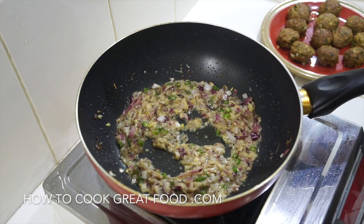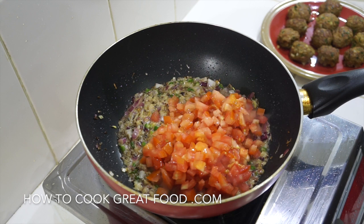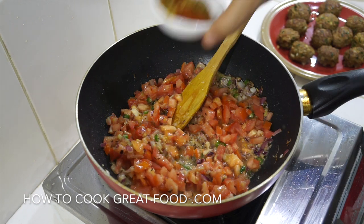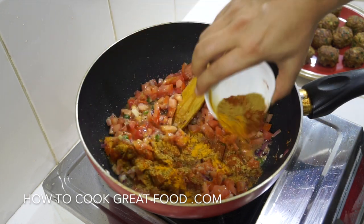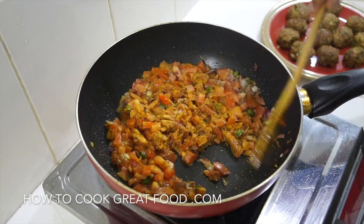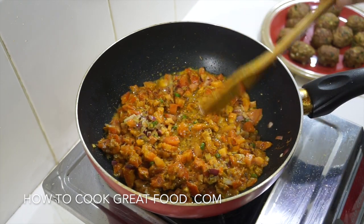It's coming on really nicely — wonderful smell, and the coconut oil really comes out as well. Now I've got some chopped tomatoes — try and use a nice ripe tomato. To that I'm going to add some powders: equal parts — about a teaspoon each — of chilli powder, coriander powder, and turmeric. If you wanted, you could add cumin powder as well. High heat, throw this around in the pan for two to three minutes. We'll get some moisture from the tomatoes as they break down, but we may need to add some water.